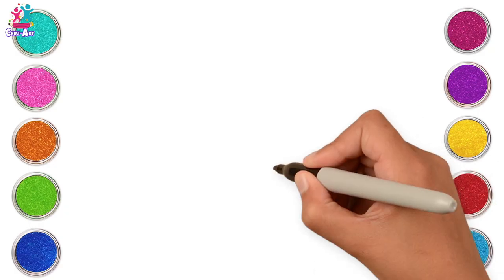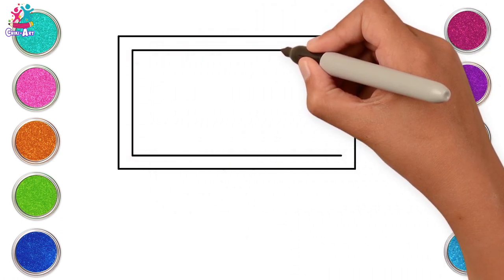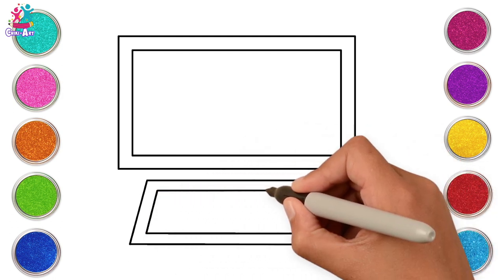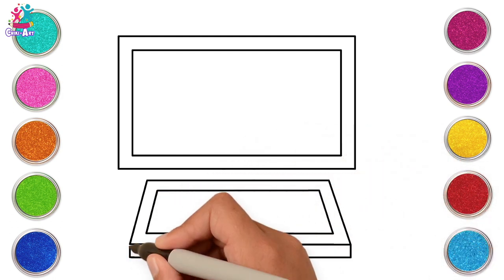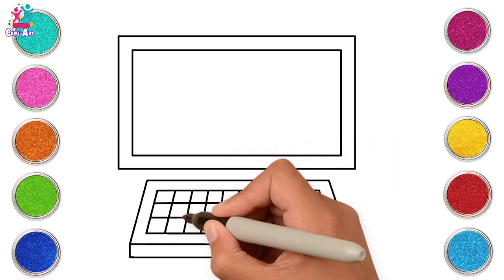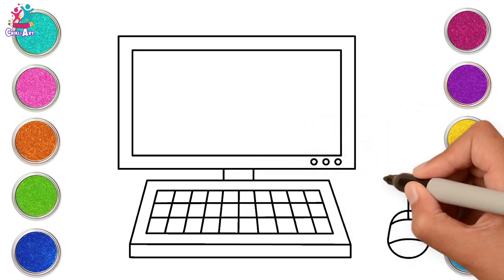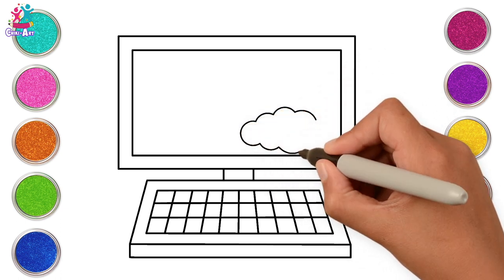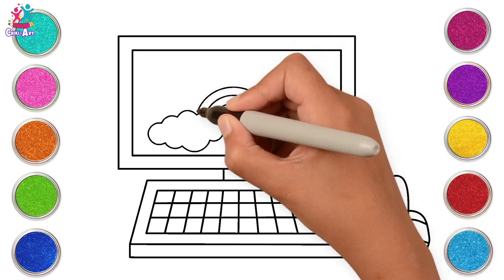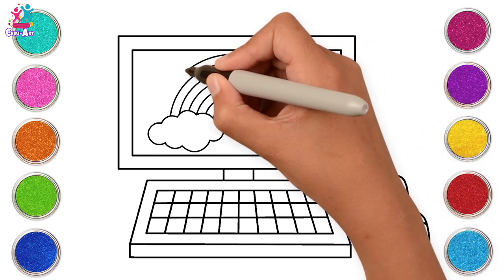Hey kids, let's draw today! We're going to draw and paint a computer and keyboard. We're doing a rectangle shape for the monitor and another one for the keyboard, each with a border. Drawing the keys on now — criss-cross those lines, join it all up, a few buttons and a mouse of course. Don't forget the screensaver — let's do a rainbow. Fantastic!